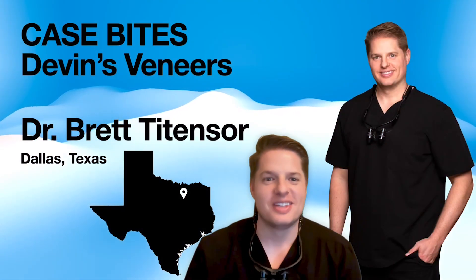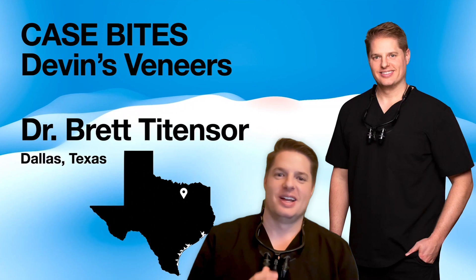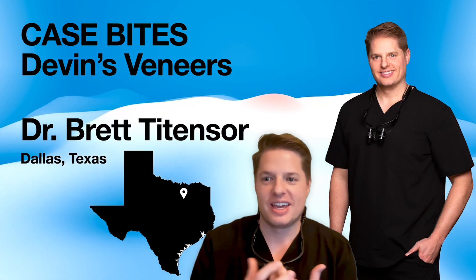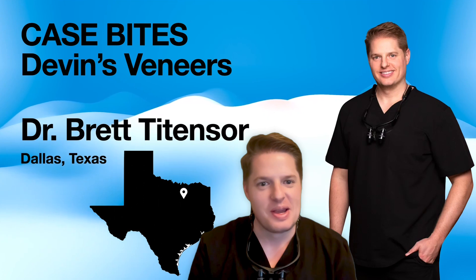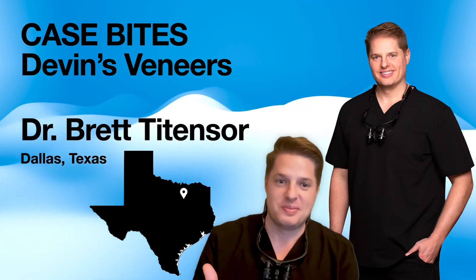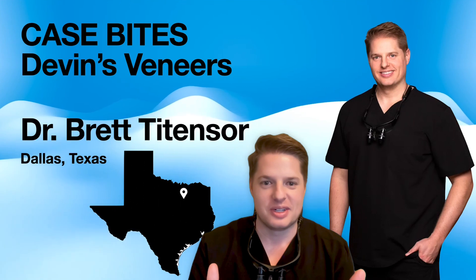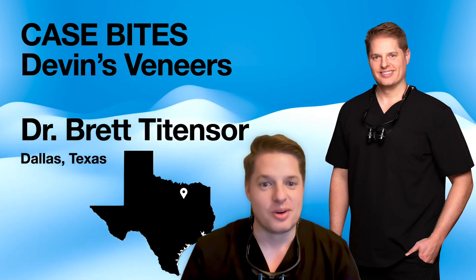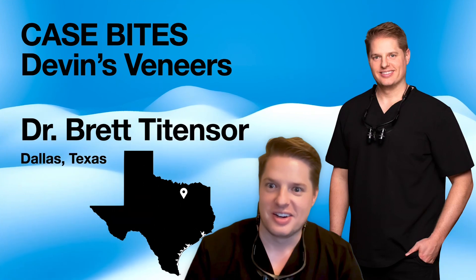Hello, welcome to this episode of Case Bites. I'm Dr. Brett Teitenser. I'm going to be taking you through a case where we had a college student — his name's Devin, great patient of mine. He was headed to school and he didn't love his front teeth, and we only had a week to restore it. I'm going to show you how we were able to restore a smile and give him that confidence he needed to take on college.